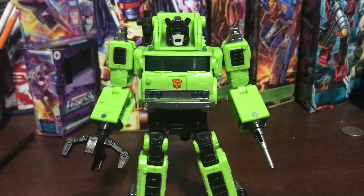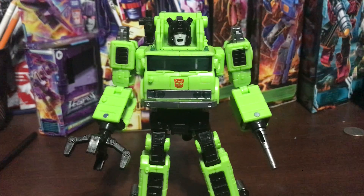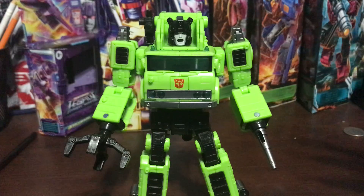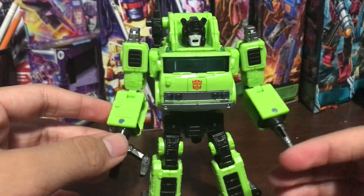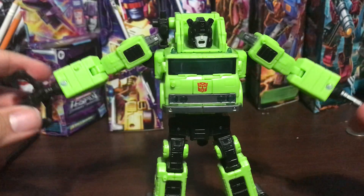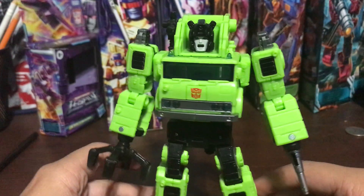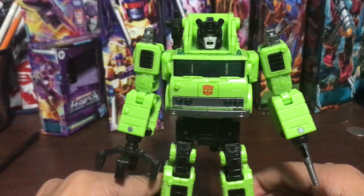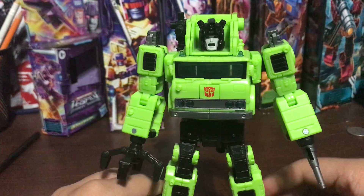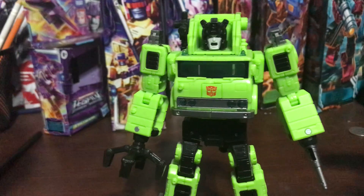So there you have Road Hauler. He's just a repaint of Grapple, but if you missed out on that mold, maybe you should have a chance to buy it. This figure is available at Walmart, so you can go check that out. There is the Transformers Legacy Velocitron Road Hauler. If you didn't see my other Transformers reviews or my SSG4 reviews, check those out as well. This is Dark Harvesting - see you later, my Dark Shots.